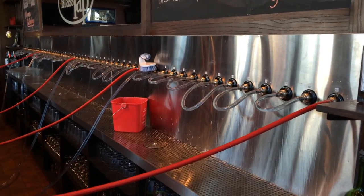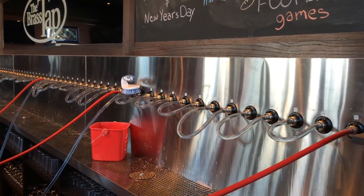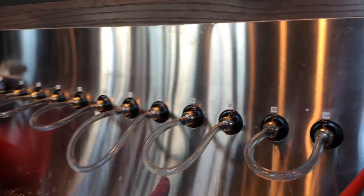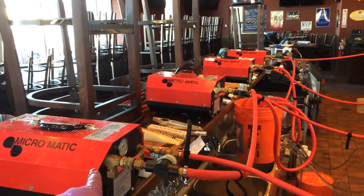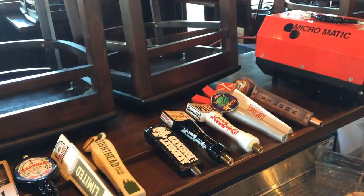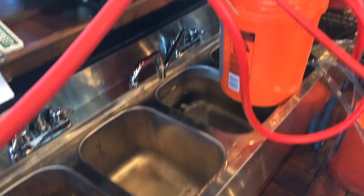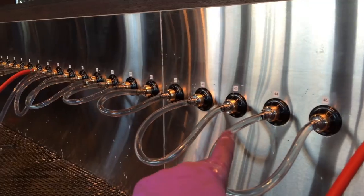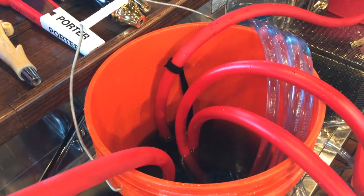What does it mean to clean a draft system properly? It means taking off all the faucets, disassembling them, and cleaning them every two weeks. It means using jumpers in order to do a circulation cleaning with pumps. It means all the handles come off so that the faucets can come off and be disassembled, cleaned, and reassembled. It means flushing out all the beer with clean water and then running a 2% caustic solution through the system for 15 to 20 minutes.